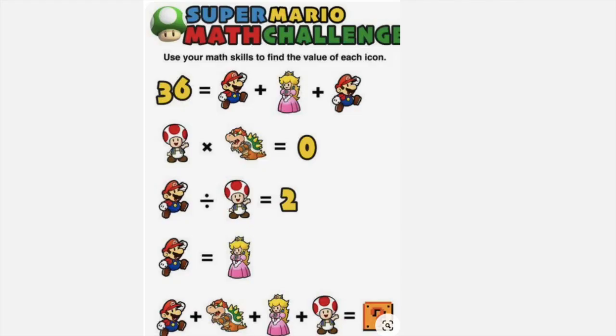I had to throw a Mario one in there. I'm obsessed with Mario — I've actually already created two videos on Mario games and the math in it. For this problem, I started with the fact that Toad times Bowser is going to equal zero. So I know at least one of them has to be zero, and if you look at the line under, Toad couldn't be zero because we cannot divide by zero. So that means Bowser has to be zero.